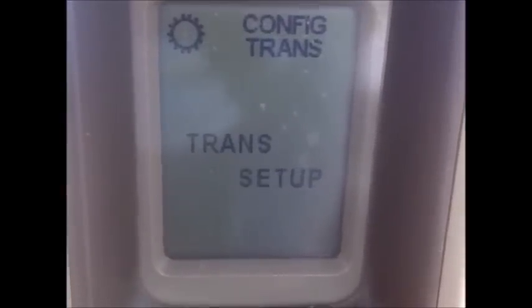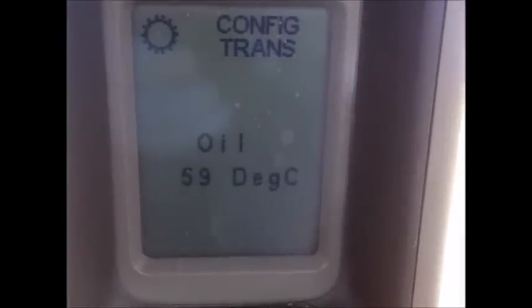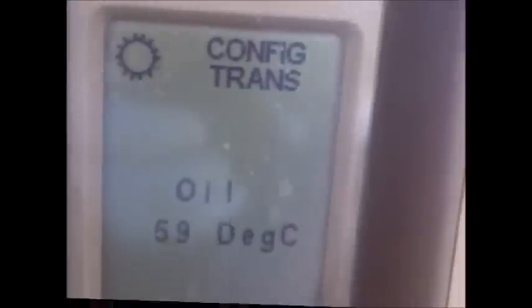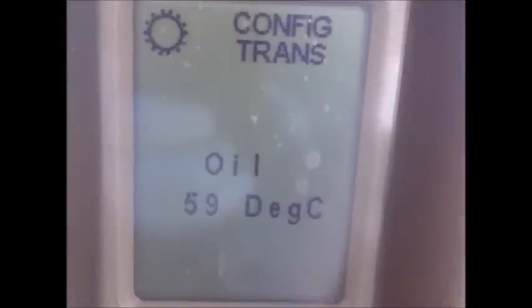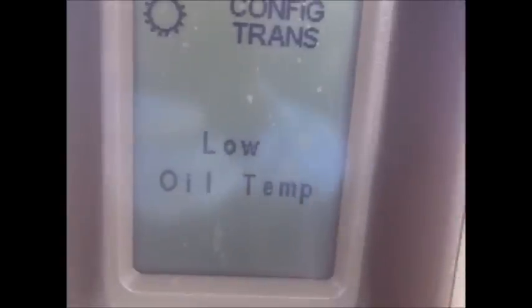Then we want transmission set up. We want to calibrate the clutch and it'll give you the oil temperature — 59 degrees, which is a little cold. Yeah, low oil temperature, so what we need to do is warm it up a little.